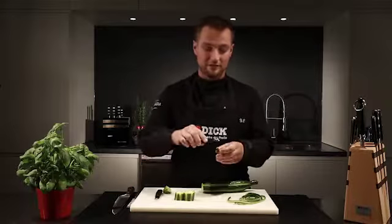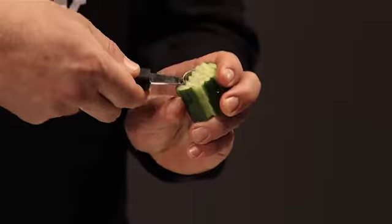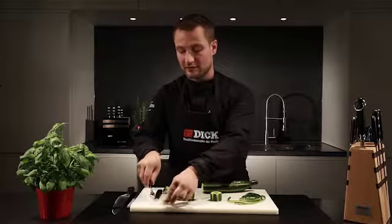Then I remove the middle of the cucumber using a Parisian scoop and reserve the scoops for garnishing.